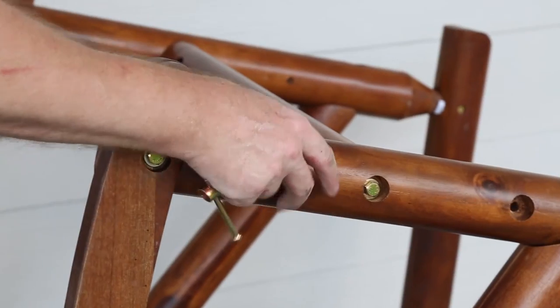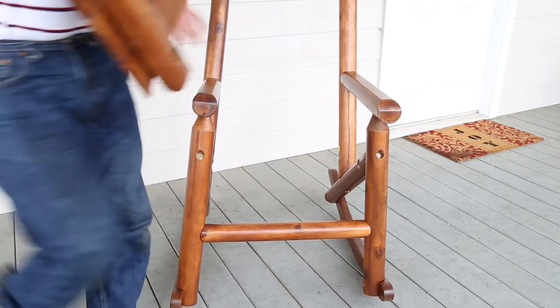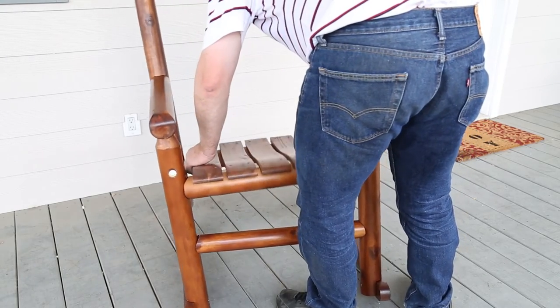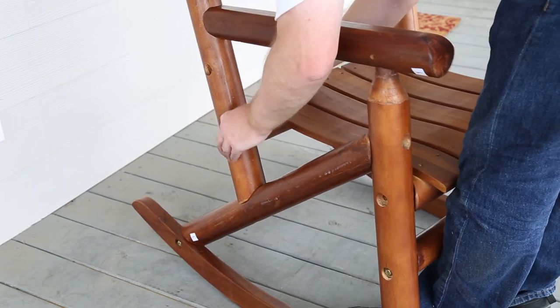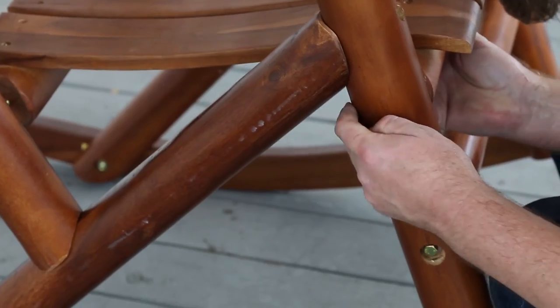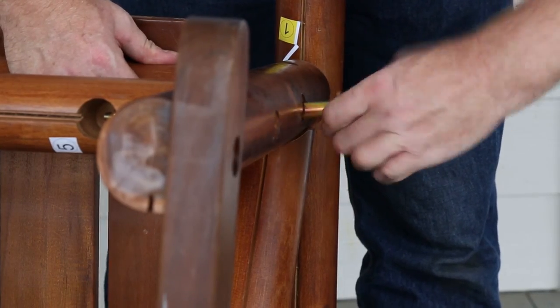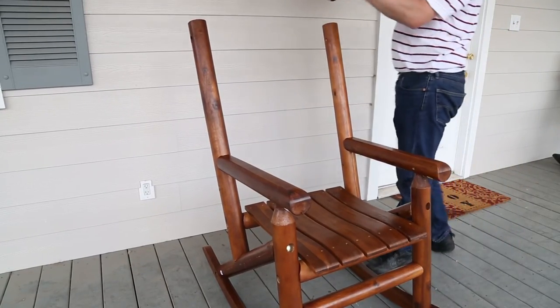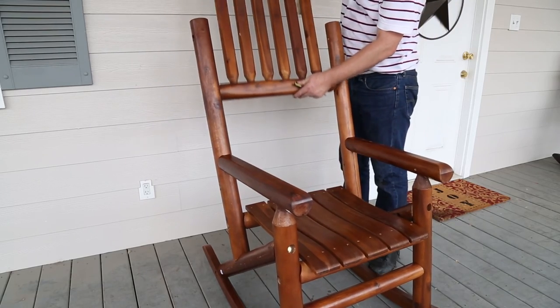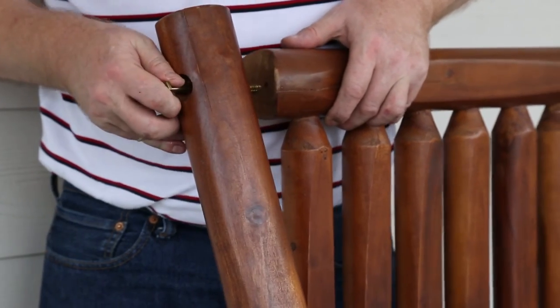Now, place the seat into position and secure with the A labeled bolts. Connect the back panel to the chair assembly and secure using A labeled bolts.